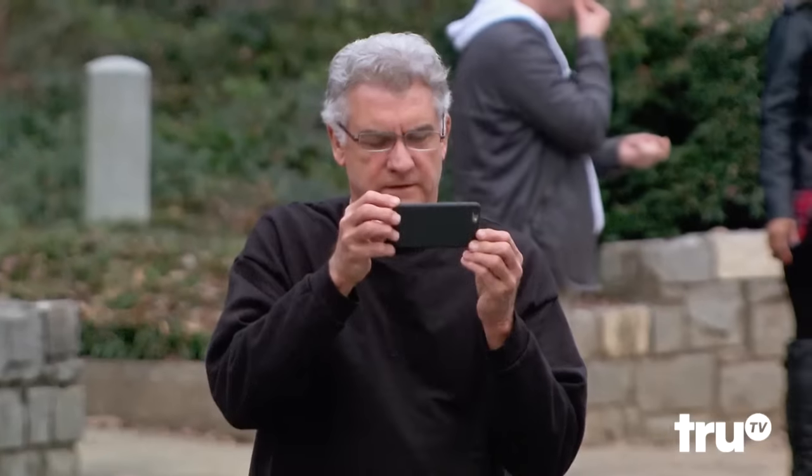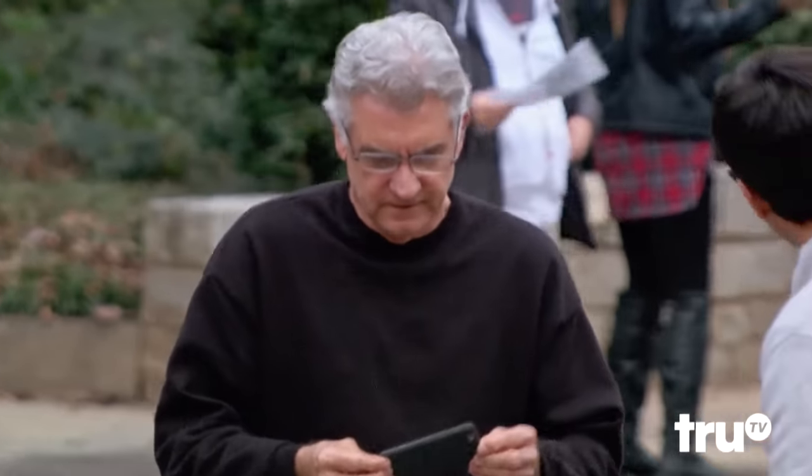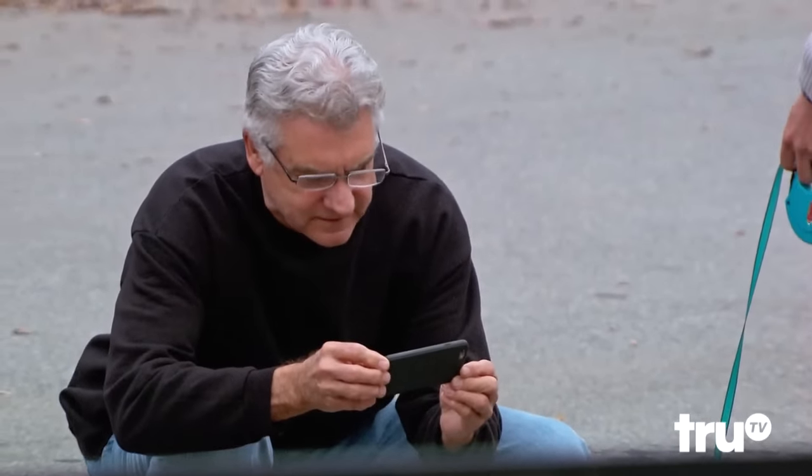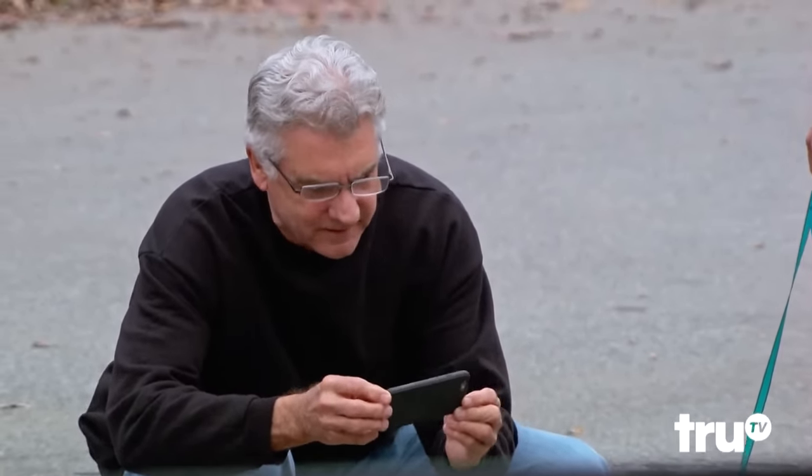Yeah. Did that work? I did too. You did too? Yeah. He's doing so good. Come here, buddy. I used to have two like this. Did you? Oh, the suits? Black and white. Oh yeah.